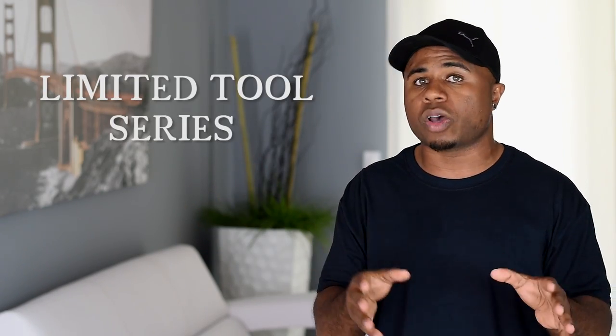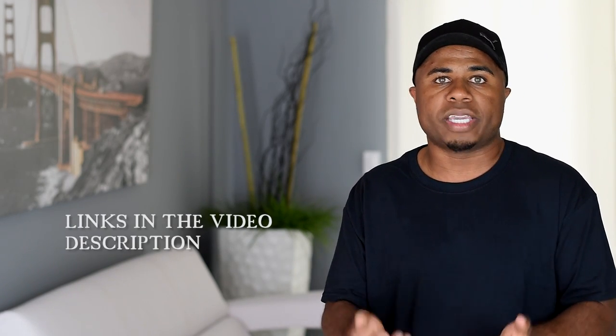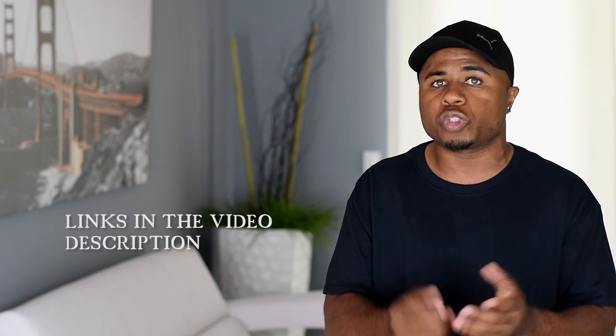What's up guys, I'm Glenn with DIY Creators. Today I'm going to make another piece for the limited tool series. A while back I made a homemade table saw, and now I'm going to make a stand to raise it up to a working height. I started the limited tool series to help the DIY community get started in woodworking, and my goal is to help you get started making your own woodworking projects.